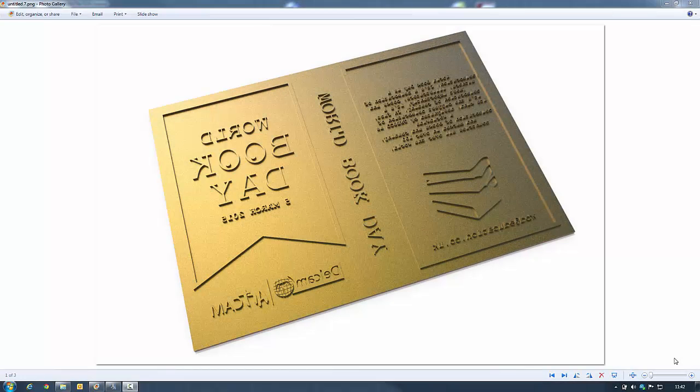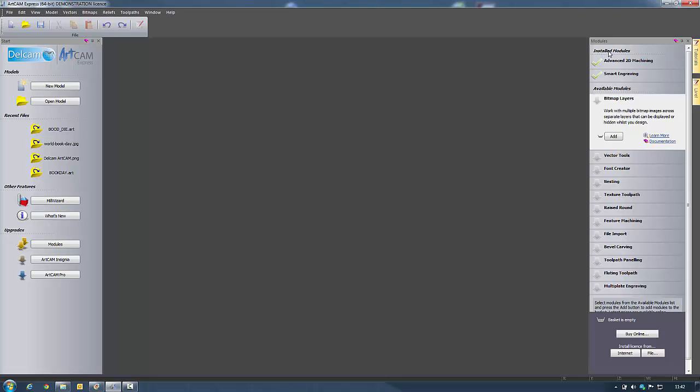Hello and welcome to this Artcam demonstration where I will be showing you how we can create a book embossing die using Artcam Express 2015 with a couple of modules installed. On the left hand side I've got two modules added: the advanced 2D machining module, which enables us to do rest machining and add bridges, lead in and lead out moves. We've also got the smart engraving module, which means we can create text with sharp edges. For other modules, visit www.artcam.com/express.